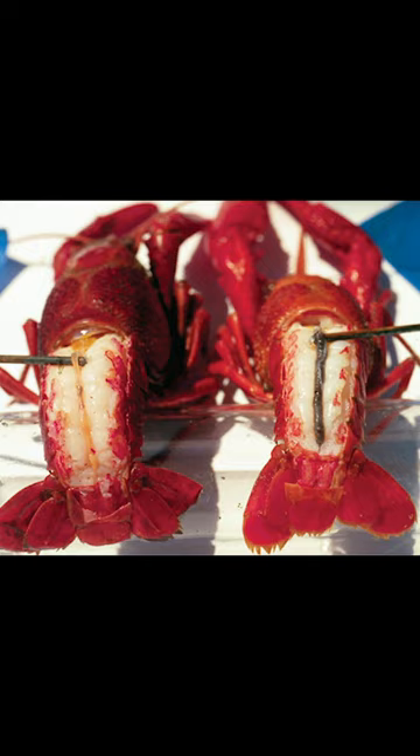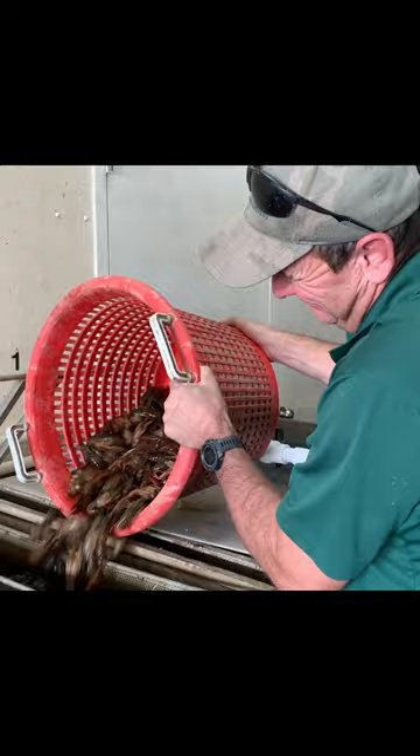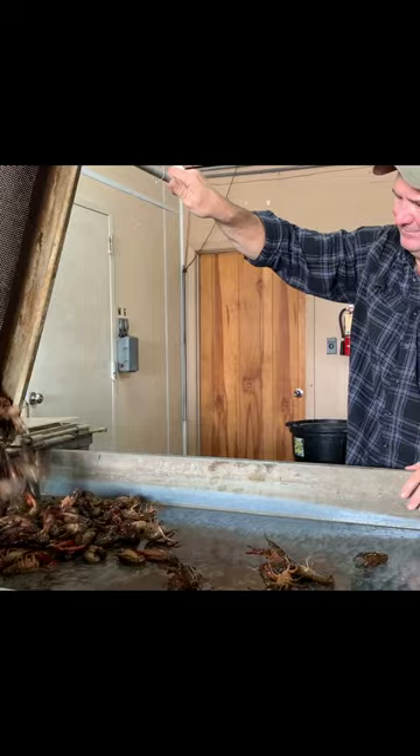You do not have to wash the crawfish in salt water. True purging to clean out their digestive tract takes about 24 hours sitting in a water bath with circulating water — the crawfish can actually purge the digestive tract that way. But a 10-minute wash right before you boil them with salt doesn't make any difference, and it's probably going to kill the grass in the yard.